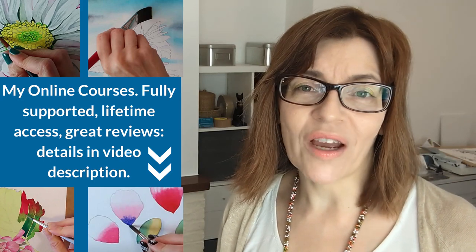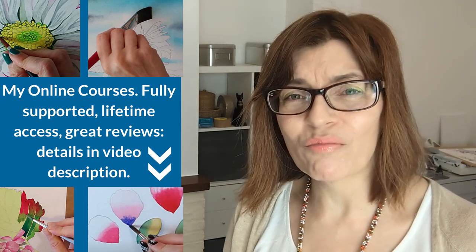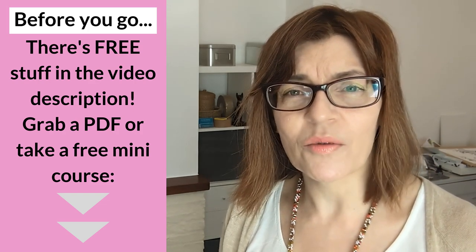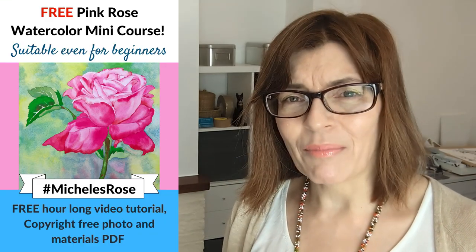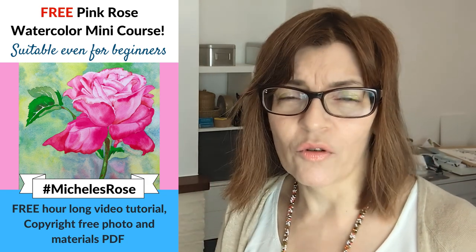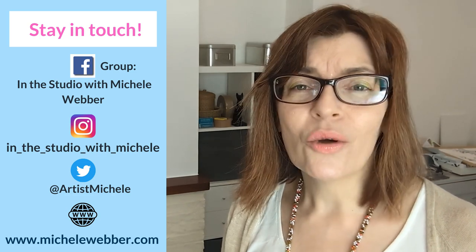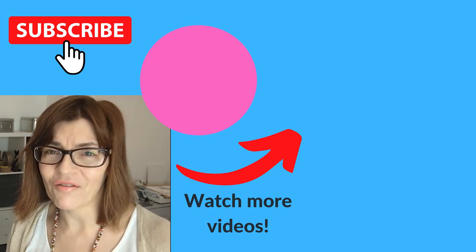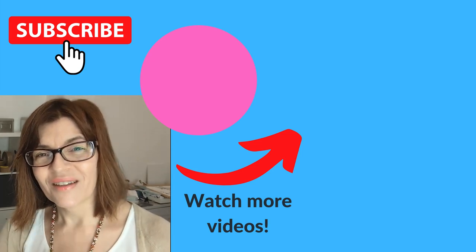Do let me know in the comments if you found this video helpful, and let me know what sort of drawing videos you'd like on this channel, and also what kind of painting videos you'd like to see more broadly. Before you leave, don't forget to have a look in the video description - it's below the video, just press the down arrow or click see more. There are loads of helpful links in there, some free downloadable PDFs full of helpful painting and drawing tips, and you can even take a free watercolor painting course. You can also find out lots more about my online courses, my free Facebook group, basically everything else that I do. And if you enjoyed this video, you can watch another one of my drawing videos right now.